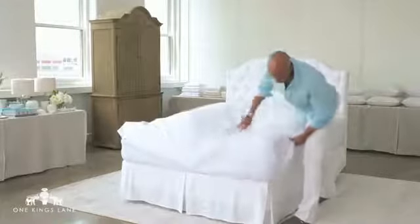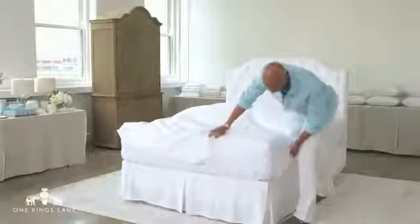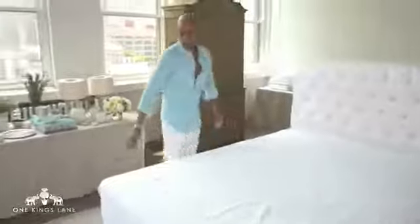Start on one side, work your way around the bed, and make sure you have a nice taut fit on the fitted sheet. In terms of flat sheets, the finished side of the sheet goes facing the mattress.